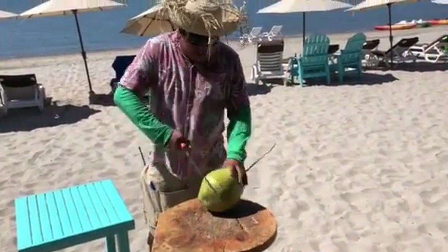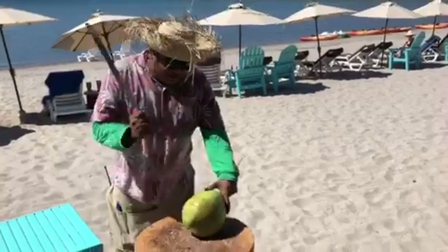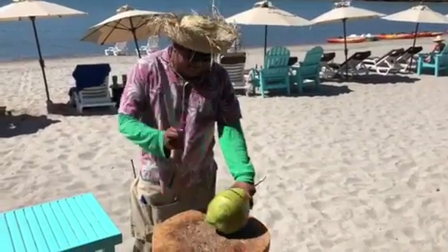What is this? It's a fresh coconut. We make a drink with a fresh coconut. We are at Villa del Palmar in Loreto. Don't try this at home — we are professionals here.